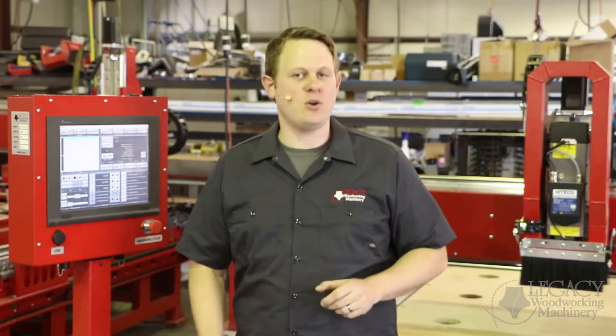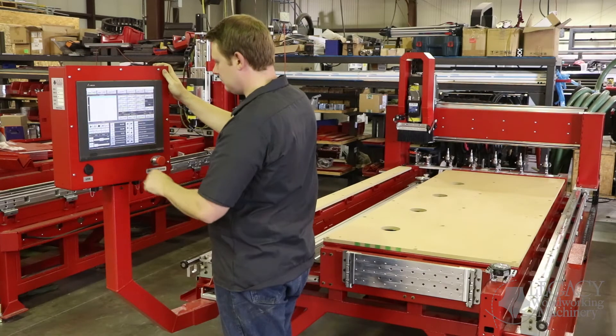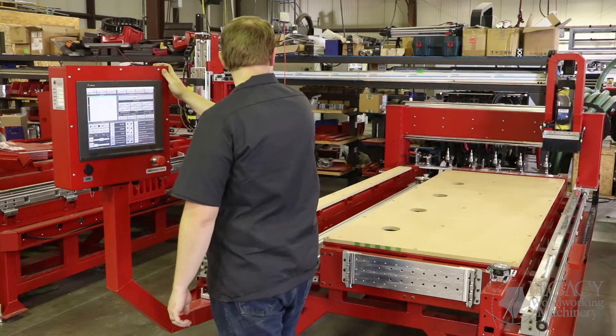Let's jump to hardware. First is the high-speed real-time network card, also known as the Delta motion control card. This increases reliability and stability, ensuring that you don't have any interruptions during CNC operations.